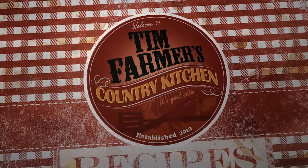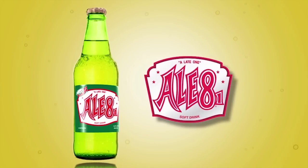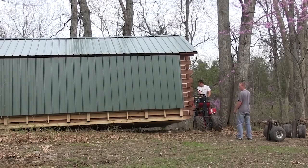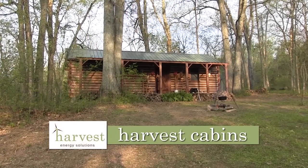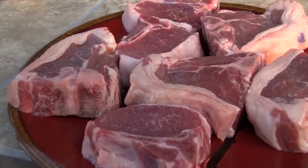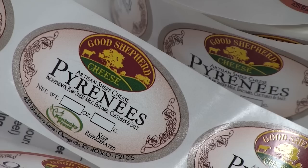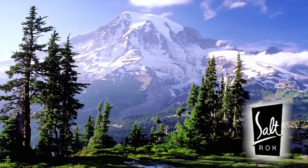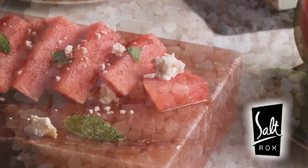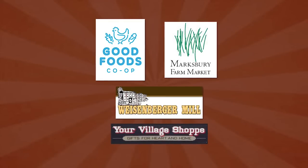We're going to cook something good now. Funding for Tim Farmer's Country Kitchen is brought to you by L81 Bottling Company — taste, love and share the tradition. Harvest Energy Solutions. Harvest Cabins — when you absolutely have to get away. Kentucky Sheep and Goat Development Office — try something different tonight. Salt Rocks — the flavor of life. Good Foods Co-op, Marksbury Farm Market, Weisenberger Mills, Your Village Shop.